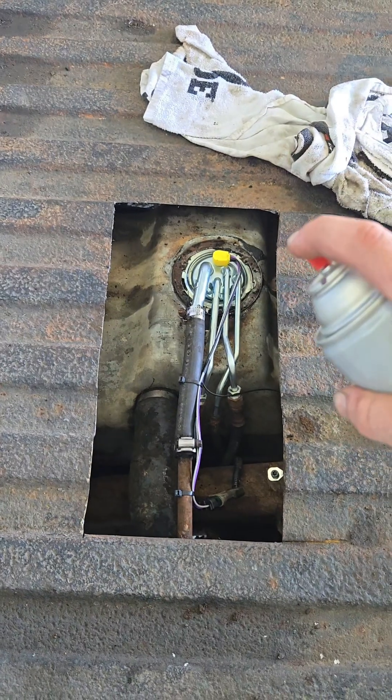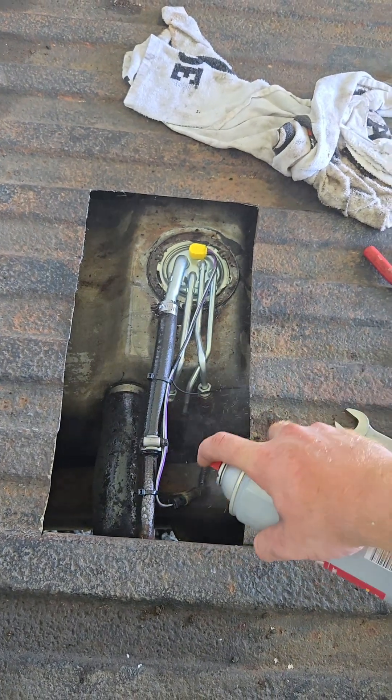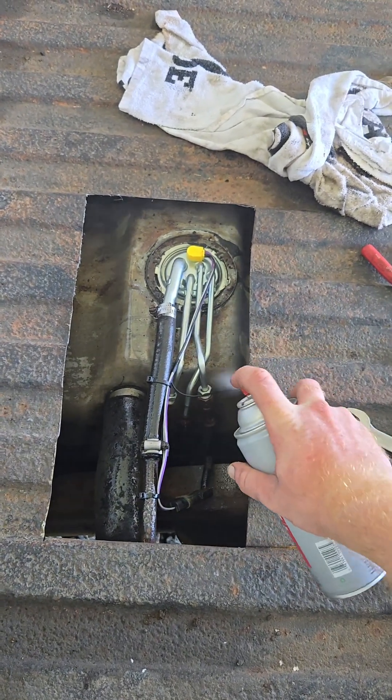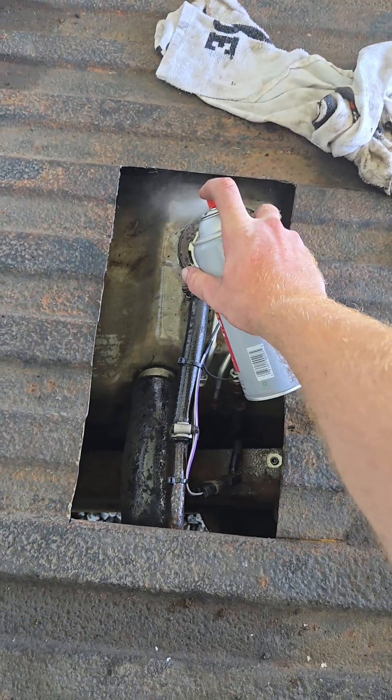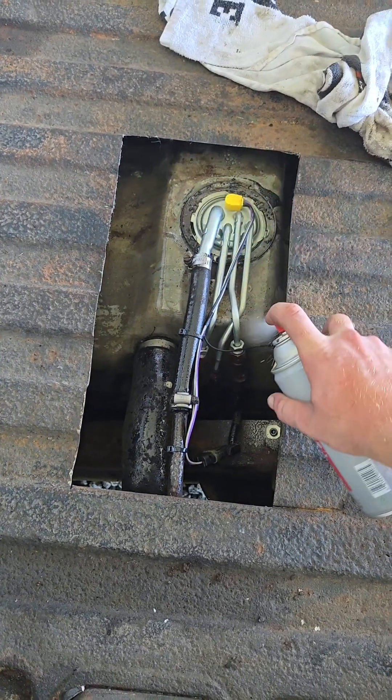So now just to be safe — today's sponsor: Fluid Film. We're going to spray it on top of this so we get no wash.